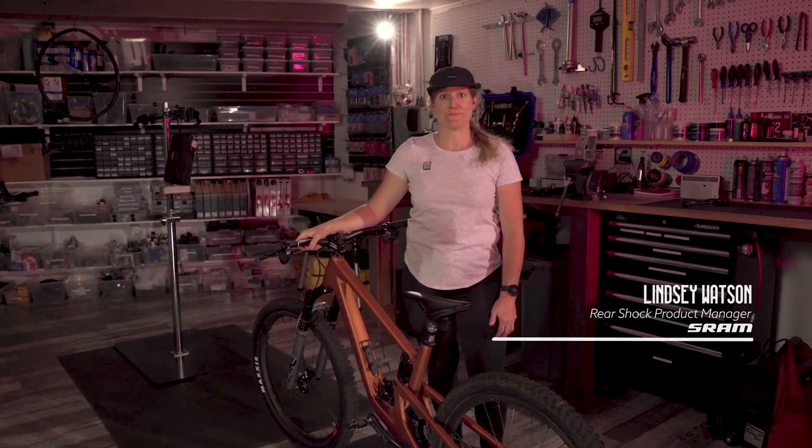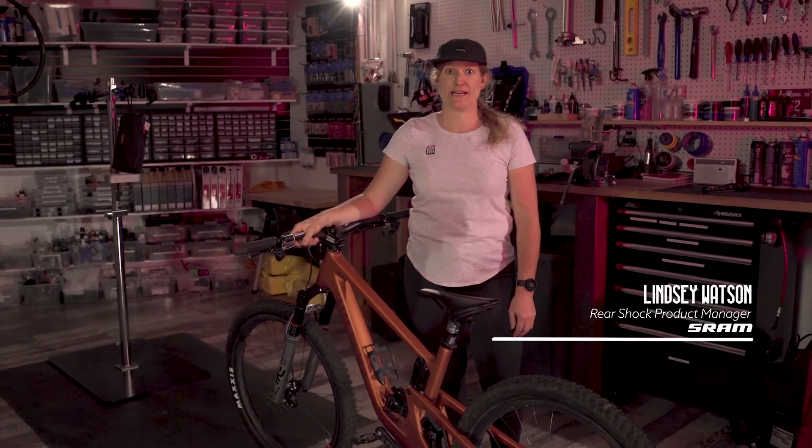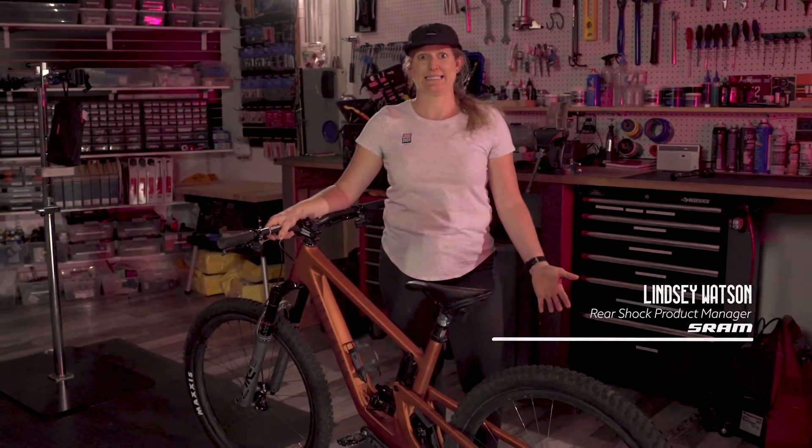Hello, this is Lindsay from SRAM and for today's Tech Tuesday it's new bike day. Today I will be helping Kelly get set up on her new Giuliana Furtado. We are going to go over suspension sag setup.